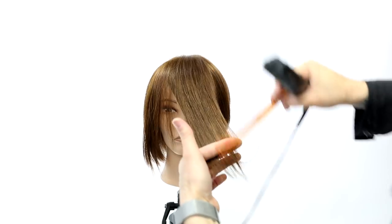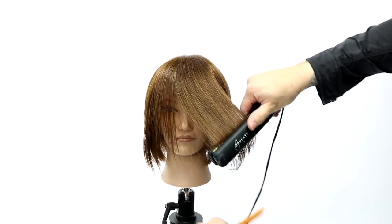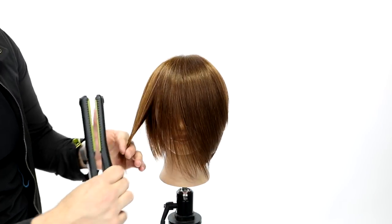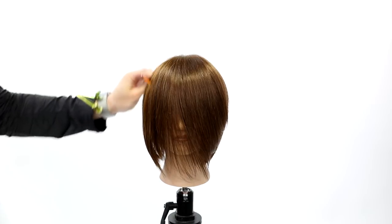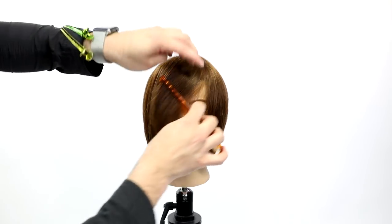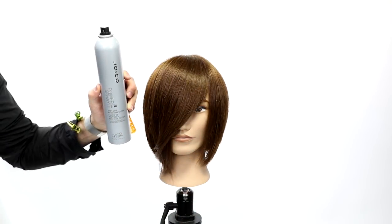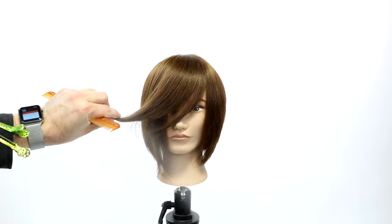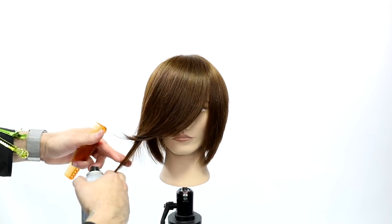With the Vibra straight iron, I'm bringing everything over to the opposite side — the same direction I cut it — giving it a nice bend. You can curl or straighten with this iron. Then I kick it back over to the opposite side, which gives it a nice flip and movement. For people who want that side-swept bang, this is a great technique. Then I use the Joico Power Spray — a really strong hold hairspray that dries quickly — to set that hold and the kick of the fringe.